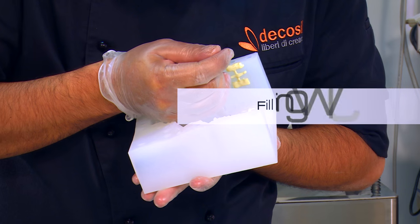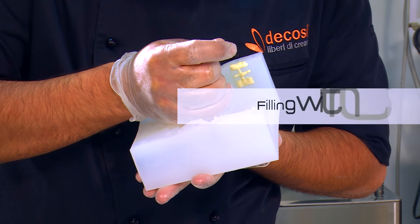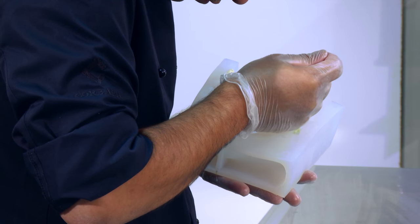Using a piping bag, fill in the details of the silicone mold with pre-crystallized chocolate, in order to make an object with a variety of colors.